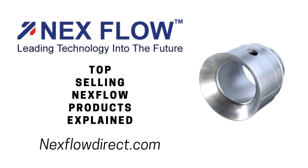For blow-off, you can blow off at quite a bit of a distance from the air amplifier — 6 to 12 inches away, in some cases even further — because of the laminar flow produced by the air amplifier.